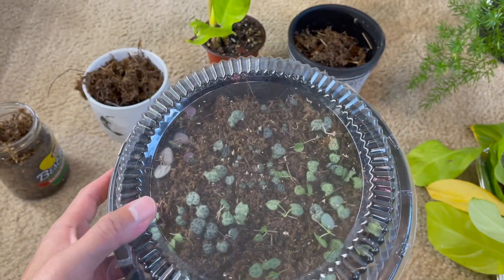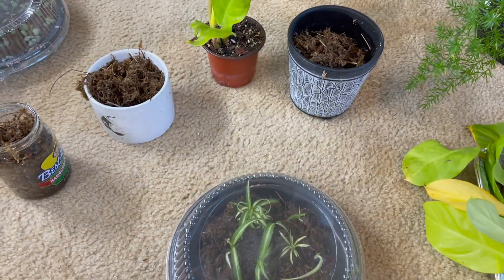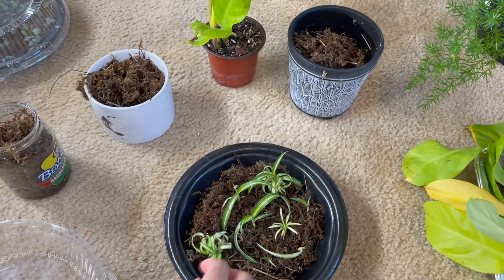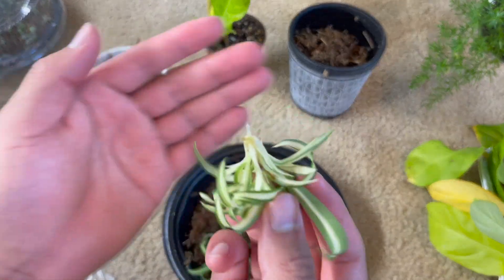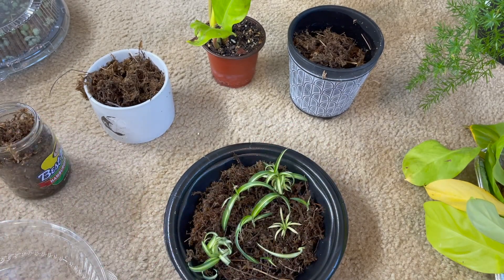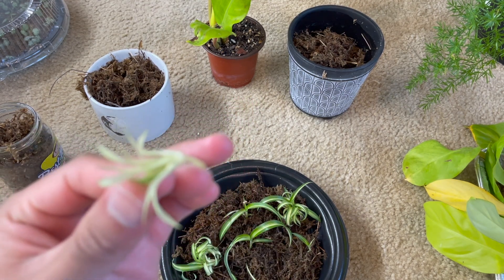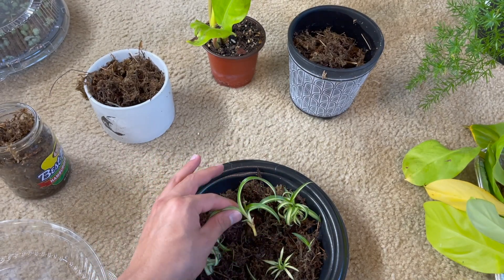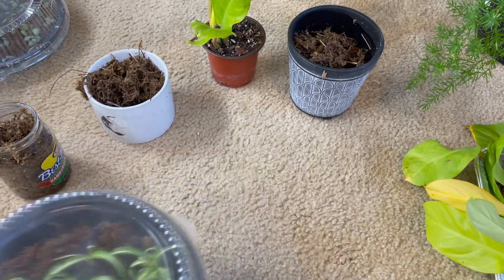The sphagnum moss needs a little bit of water. I'm also propagating some string of hearts and some spider plants — I don't really expect much from these right now, but let's look out of curiosity. Oh, look at that — that was pretty fast, this was only done two days ago! Usually when people propagate these plants they already have roots, but these don't yet. Wait, this is not a root — it's from the stem I took the cuttings from.